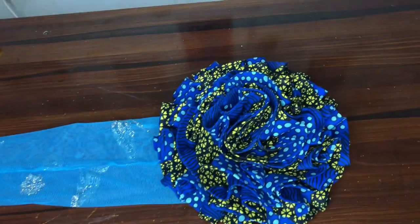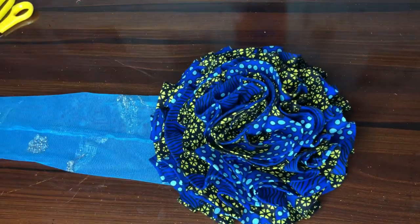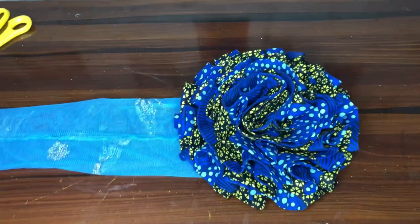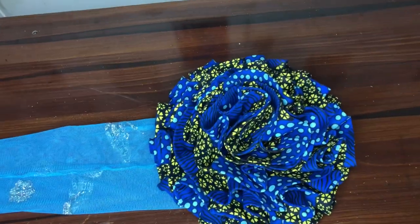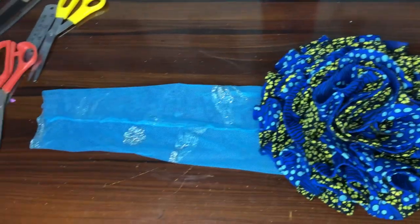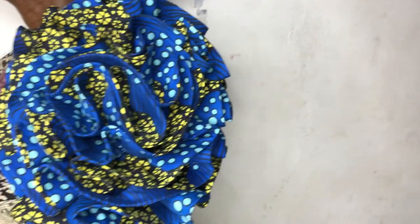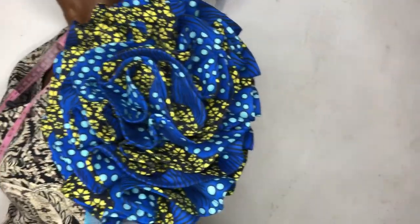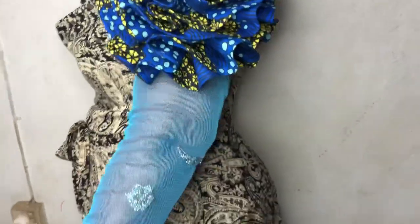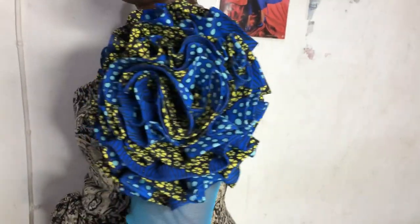Hi great people, you are welcome back to Physical Fashioners channel. My name is Folla. We are grateful for all who have been subscribing to this channel — thank you very much. If you have not subscribed, do it today. Today we'll be learning how to make a trendy, rough puffy exaggerated sleeve.